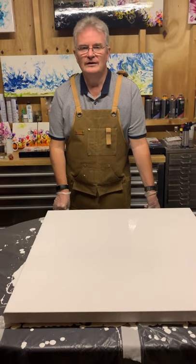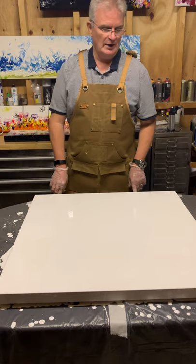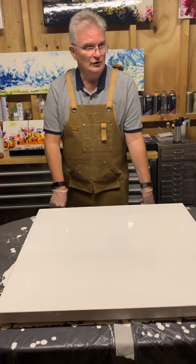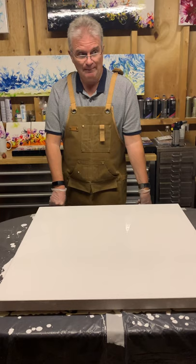Good evening everybody. Tonight I'm going to do a large canvas, 30 by 30 with a deep edge — I think it's about 2 inches on the edge. I'm going to do the same pattern as I did last Sunday, which was the heart. Last Sunday was on a black background; this Sunday, as you can see, is on a white background.